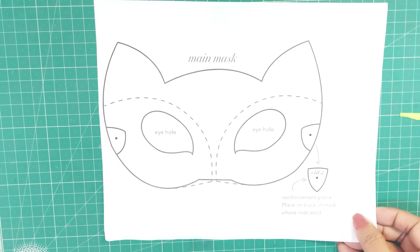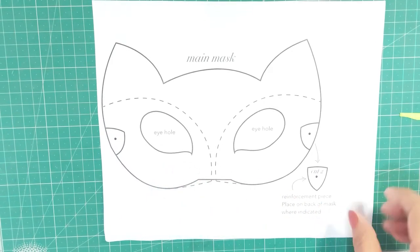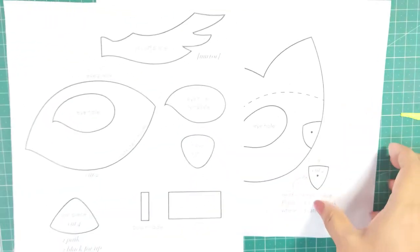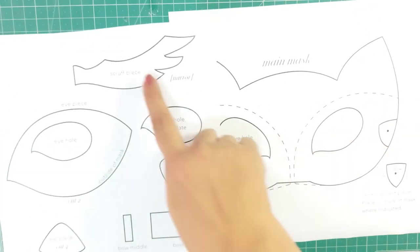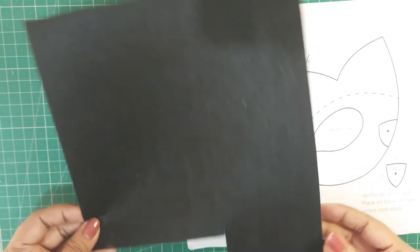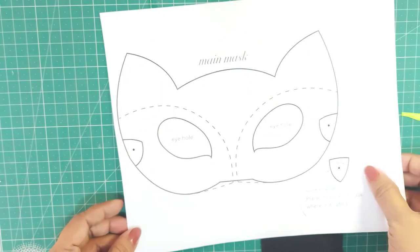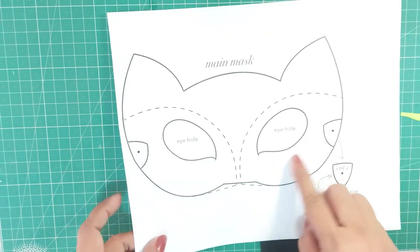Check the description for the fox mask template. Choose the color combination that you like. The second template has the detailed parts that you can trace and cut using different color felt. I am using a black felt piece for the base of the mask. Now place the template to see the size — we will cut out the base from the outline.